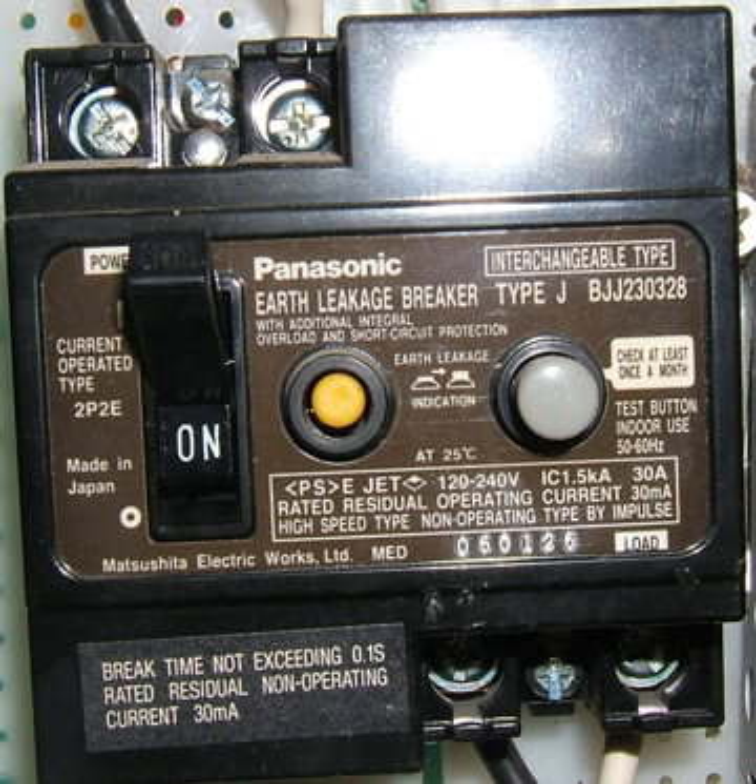It is not unusual for an ELCB-protected installation to have a second unintentional connection to earth that does not pass through the ELCB. This can occur via metal pipework in contact with the ground, metal structural framework, or outdoor appliances in contact with soil. When this occurs, fault current may pass to earth without being sensed by the ELCB. Despite this, the operation of the ELCB is not compromised — its purpose is to prevent earth metalwork rising to a dangerous voltage, and it continues to do so. The difference is that a higher fault current is then needed to reach the trigger voltage.